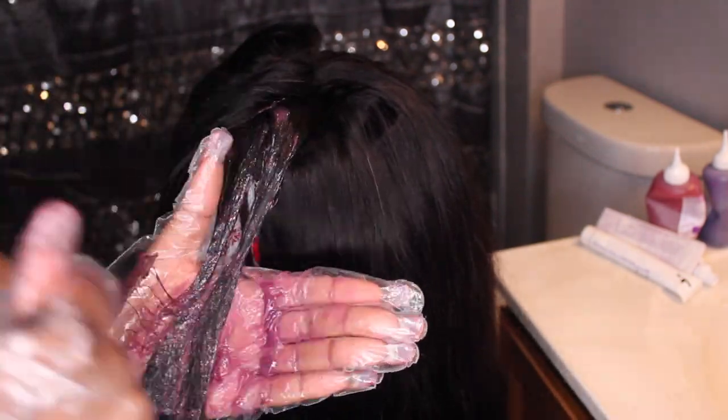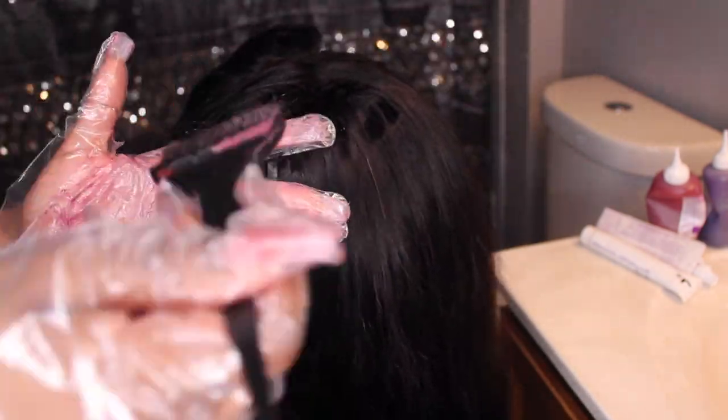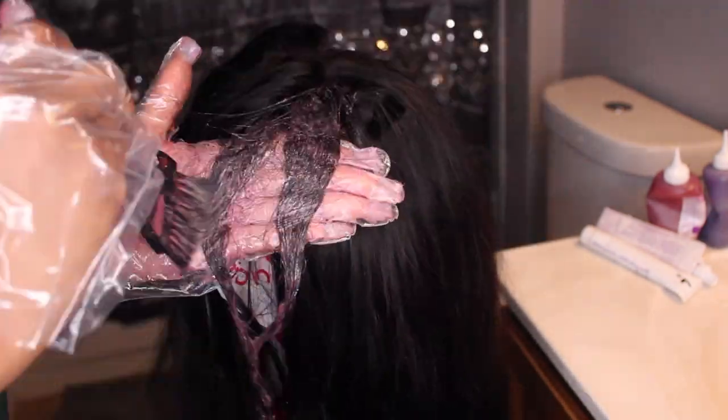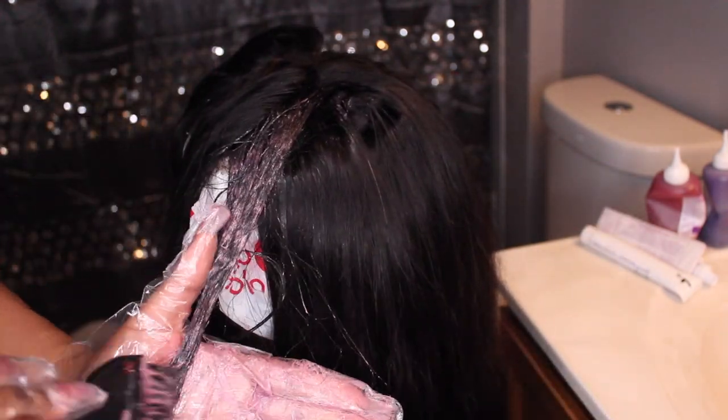I'm making sure that I saturate that mixture on each strand of hair — the front and the back of each strand — to make sure that it's depositing the color as evenly as possible.